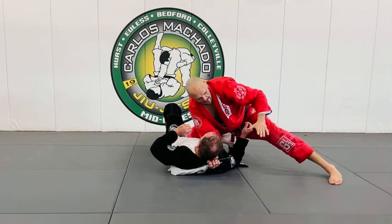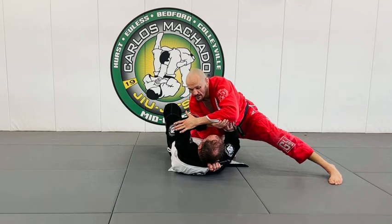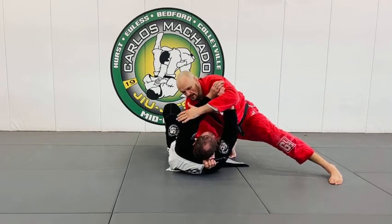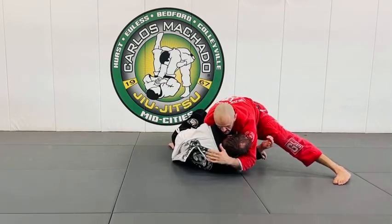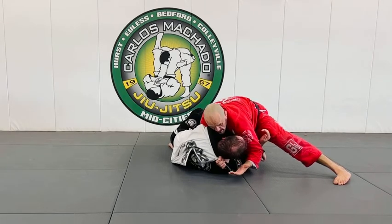The great thing about here is that the only thing he can really do is defend with that arm. If he defends and blocks my bicep, I can grab his tricep, pull it through here, keep my knee on him, hook that head, drive forward — there's the bravo choke.